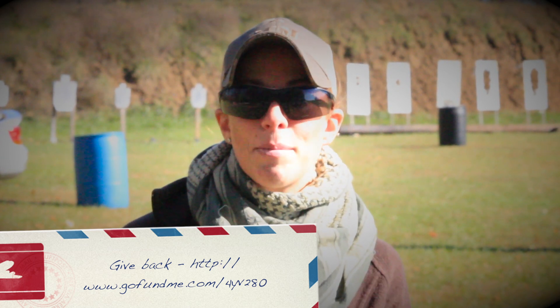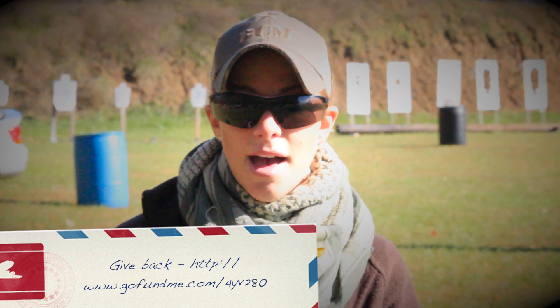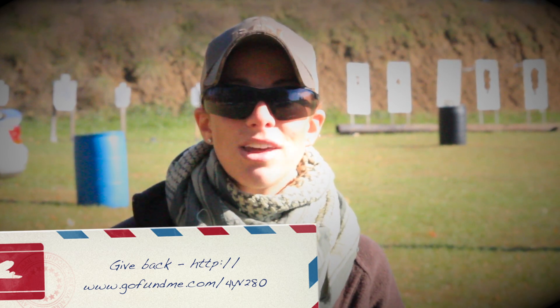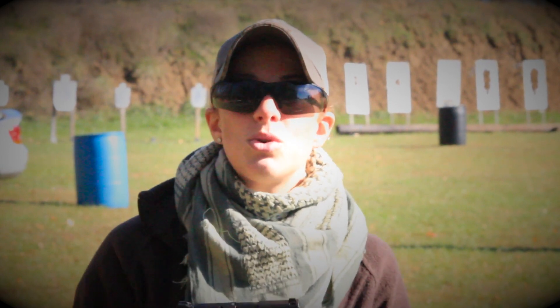If you guys want the opportunity to voice your opinion on what you want to see reviewed and then have a chance to win it back, you can go to our GoFundMe account — we'll leave that link in the description box below — and make a donation. Whether it's $5, $50, or whatever it may be, you guys will have the opportunity to win back these items that we are reviewing for you guys. And the winner of this Smith & Wesson M&P Shield is Nick Weidman.